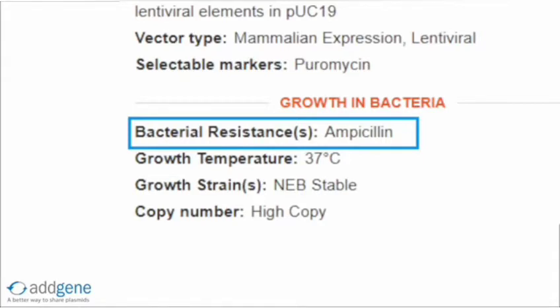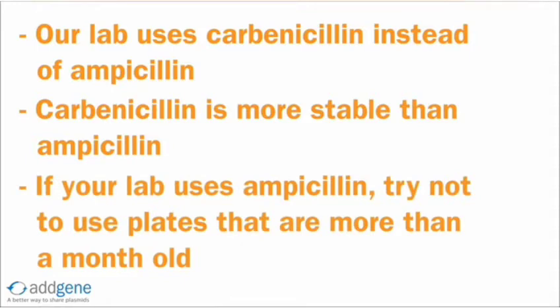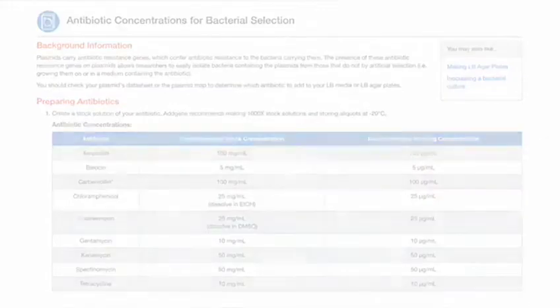Our plasmid contains ampicillin resistance. At Addgene, our lab uses carbenicillin instead of ampicillin. Carbenicillin is more stable than ampicillin, so it's more effective at isolating bacteria containing the plasmid of interest. If your lab uses ampicillin, try not to use plates or media that have been sitting in the fridge for longer than a month. Always make sure to look up the correct antibiotic concentration needed for plates and media — you can find a handy table at Addgene.org.